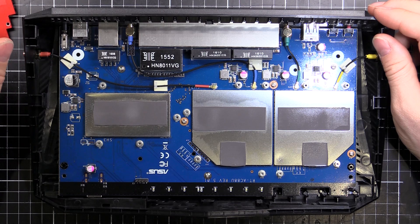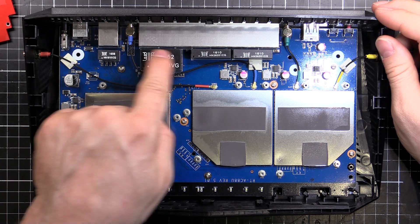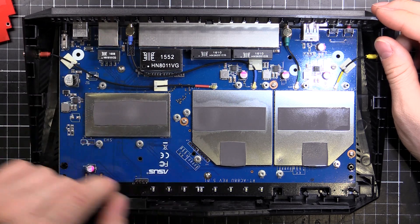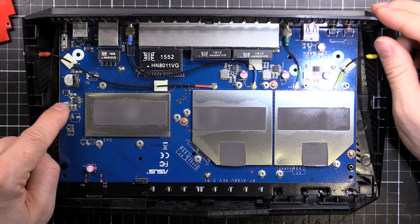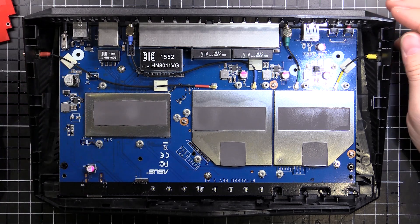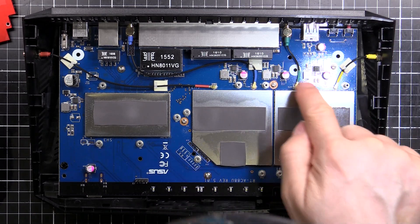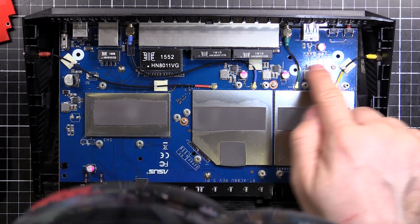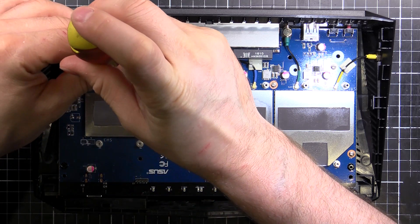We've got some magnetics up here for our Ethernet ports, and another little magnetic section here for the WAN. Looks like there's some power supply stuff in this area — an inductor, a big bulk capacitor. Looks like power supply sections along here: three little groups, each with a capacitor, inductor and a little controller chip. That's pretty much all for the top of the board. I'll pull this board out and have a look underneath.